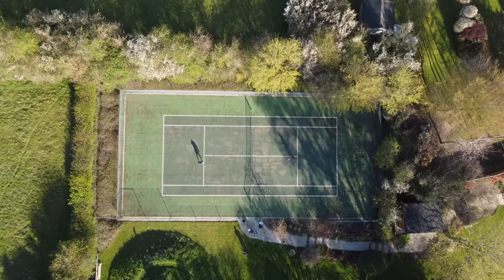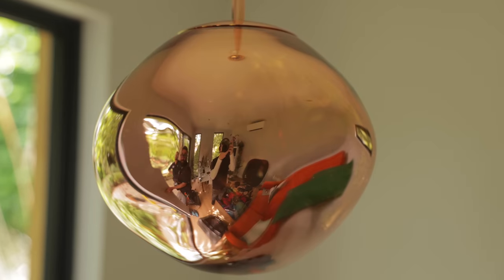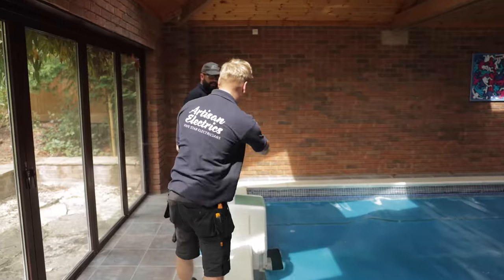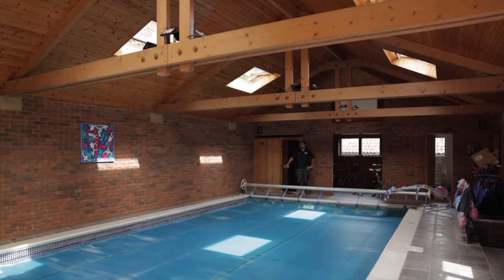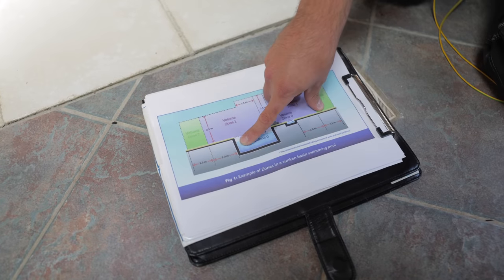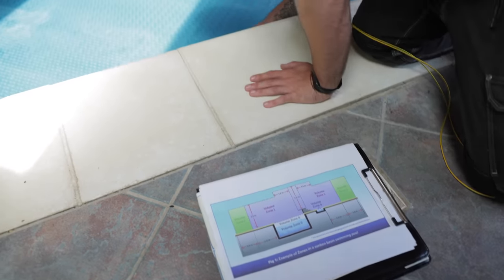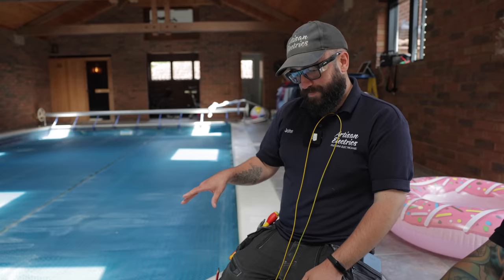We're in a swimming pool — a special location that has its own set of rules and regulations. Like a bathroom it has its own zones. Zone zero is within the swimming pool itself — there are some lights down there and they can only be 12V DC, 30V, or 30V ripple-free. We've had to brush up on this because it's not something you find every day. The controls for this can't be in this area — it's got its own pump room.